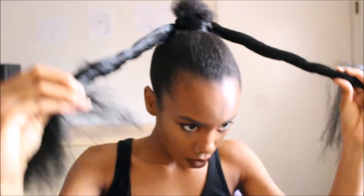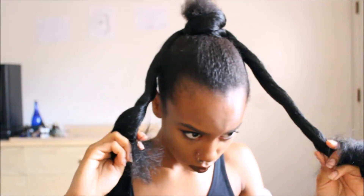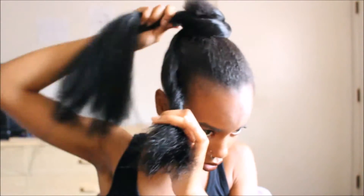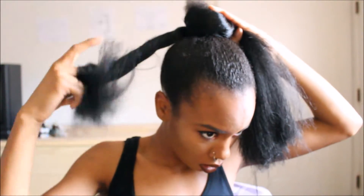Here we go. Excuse all the chattering — I'm jamming to some songs. So I'm just going to go ahead and wrap that around and try to get it as uniform looking as possible. Unless you like your buns to look messy, then go for it girl.